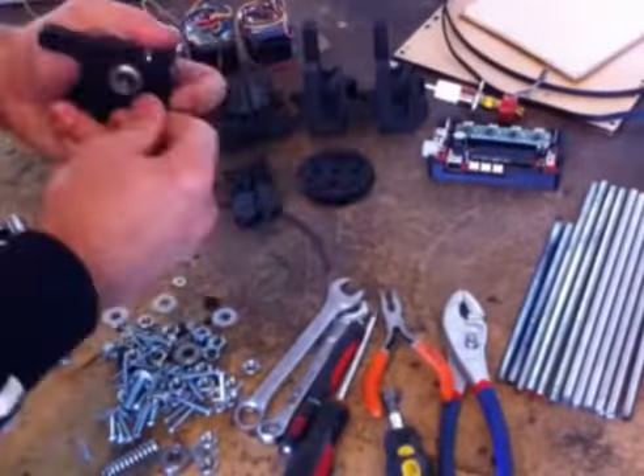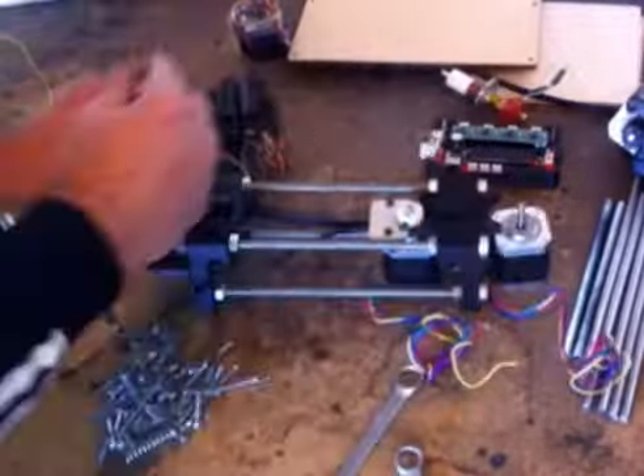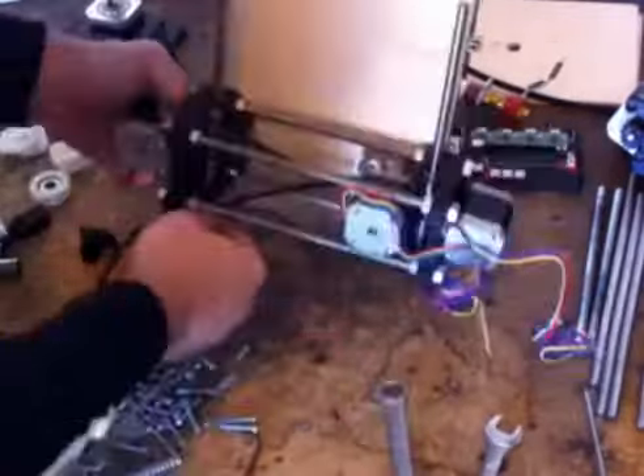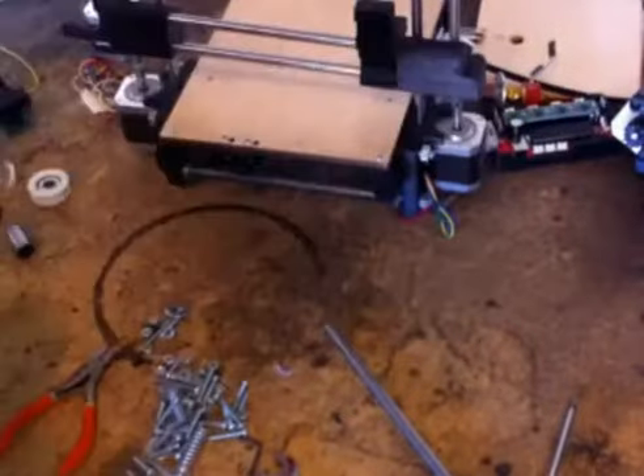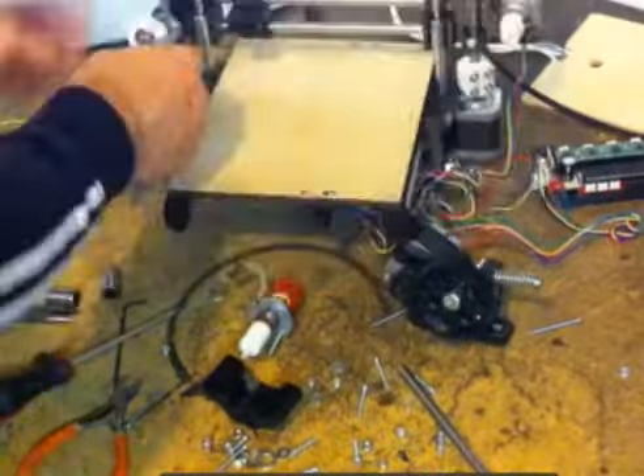One is the build time. That Prusa Mendel took me hours and hours to put together, and this went together in 45 minutes. Literally, the parts come in a box, you take them out, follow the online video, and you'll have this thing together in under an hour. You'll be printing in under two hours.